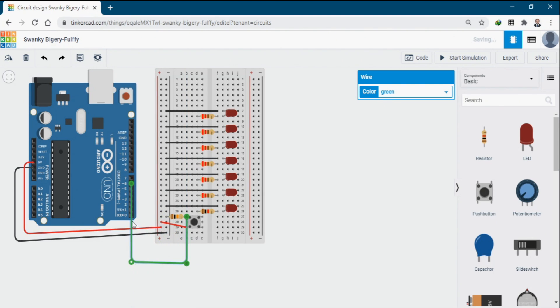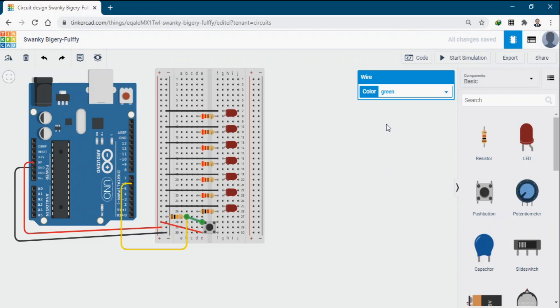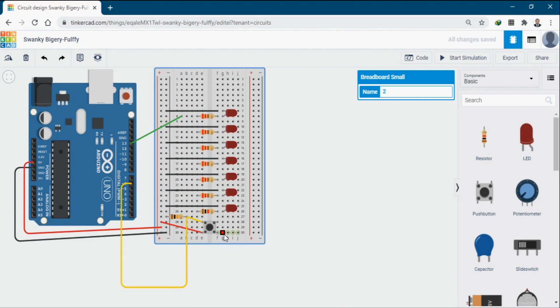Arrange the wires so you can understand the schematic diagram clearly. Change the wire colors to help identify connections, and now you can see where all the wires are going. Connect all the resistor terminals to the pins of the Arduino.